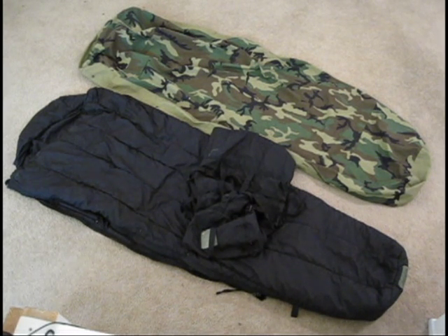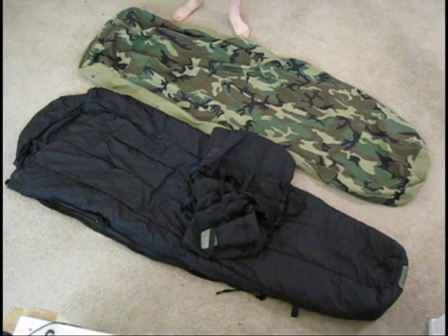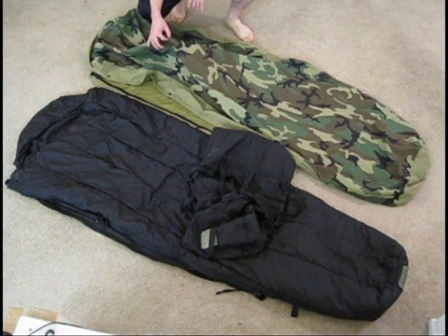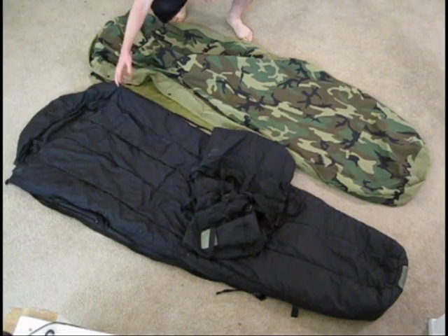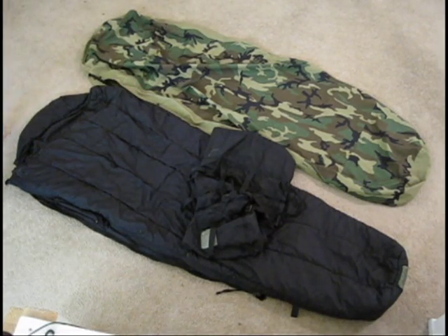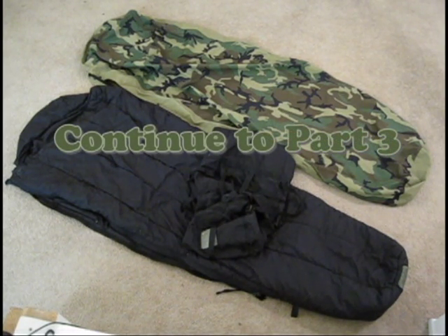Avoid mil-spec knockoffs, because they're not going to have the NSN numbers. Secondly, colors and patterns may change — I believe the newer versions of this bag are not using the woodland camo but are using the digital camo. The colors of the insulating bags also change. However, the basic design does not. It's still going to be a waterproof, windproof, weatherproof Gore-Tex modular sleep system. Colors and patterns may change, but basic functionalities will not.